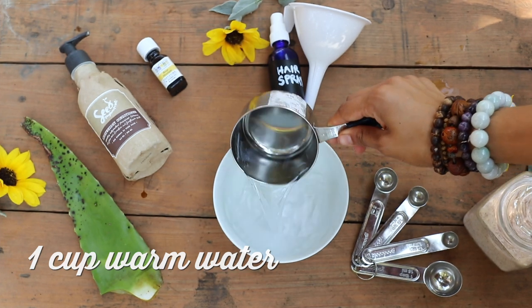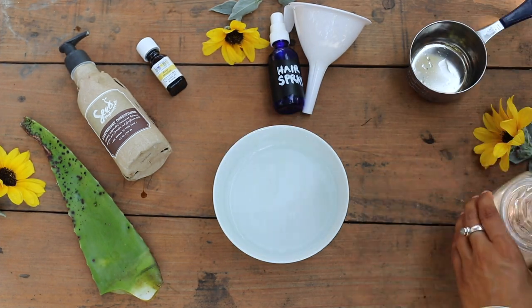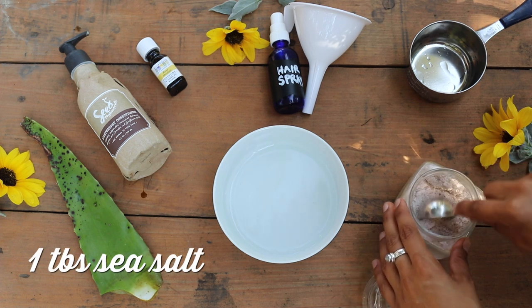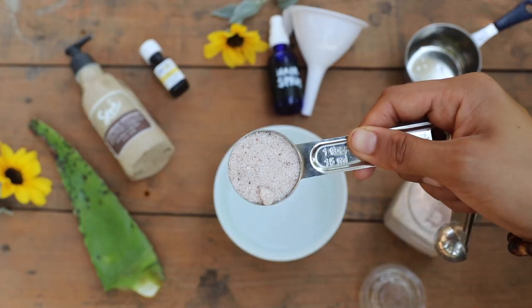Take one cup of warm water and put it into your mixing bowl. Step two is to take one tablespoon of sea salt or pink Himalayan salt — really, whatever you have in your kitchen will work great.